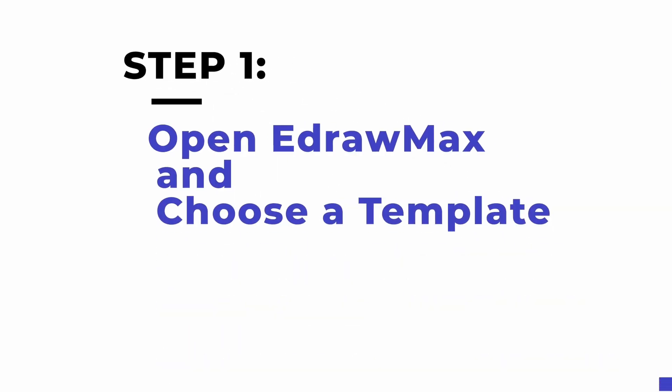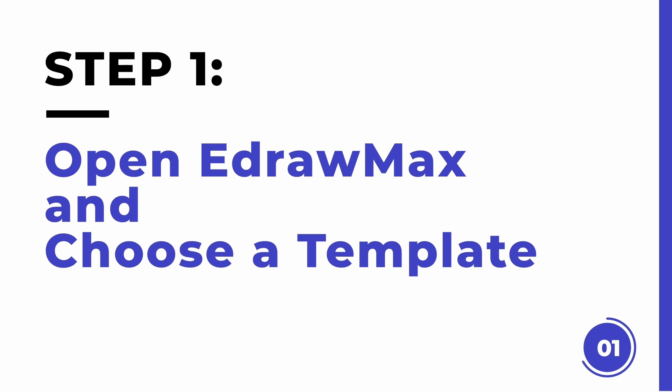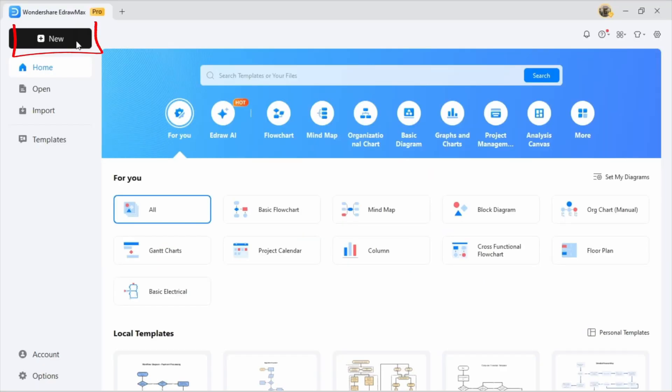Since we've learned the basics, let's go to eDrawMax and create an automation project for our smart home. Whether you're a designer or an experienced DIY enthusiast, this step-by-step guide will help you design a clear and professional wiring diagram. Step one: open eDrawMax and choose a template. To get started, open eDrawMax and click on New.